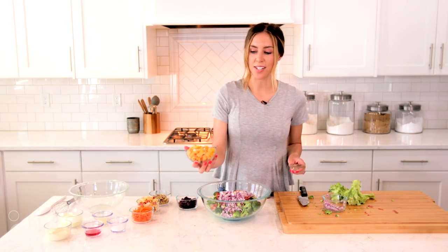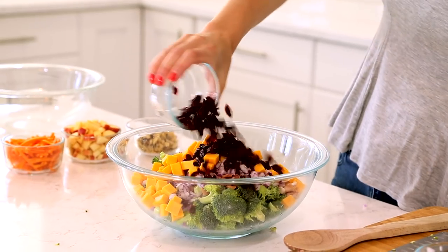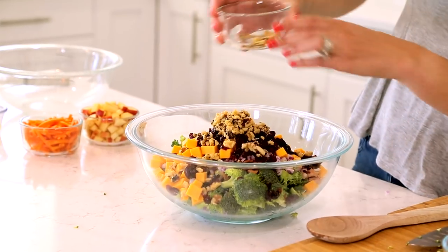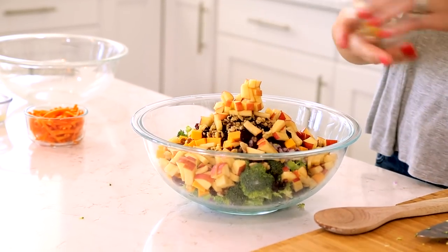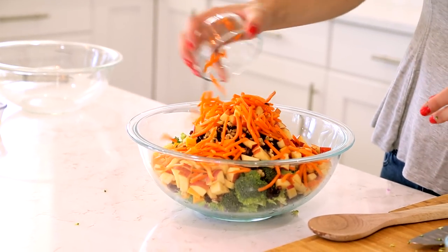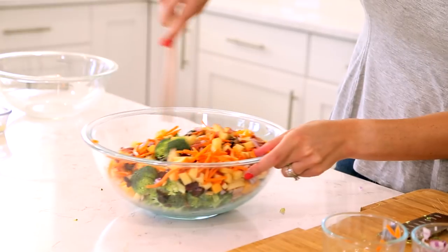I've got four ounces of cubed cheddar cheese, and then a half cup of craisins, a third cup of chopped walnuts, and a gala apple that has been diced — I left the skins on, but you could easily peel that if you wanted to. I've also got some shredded carrots. So this makes up the salad. We're going to toss it together a little bit to mix it around.